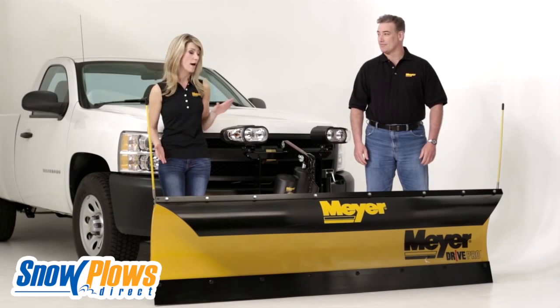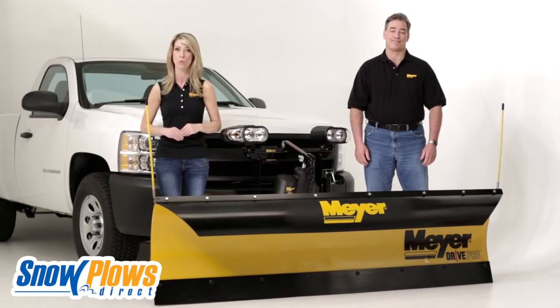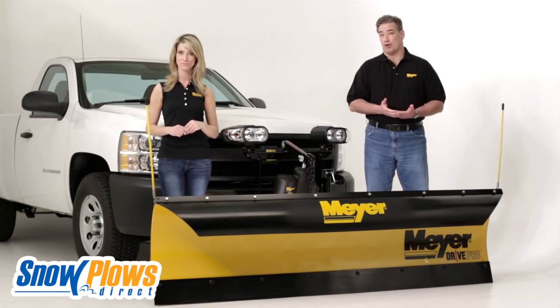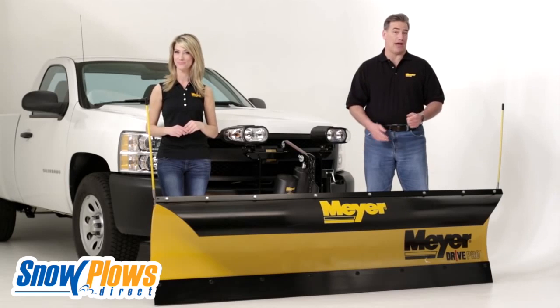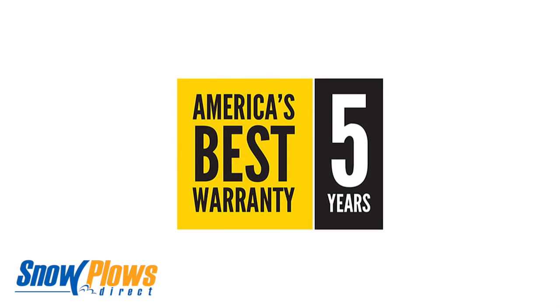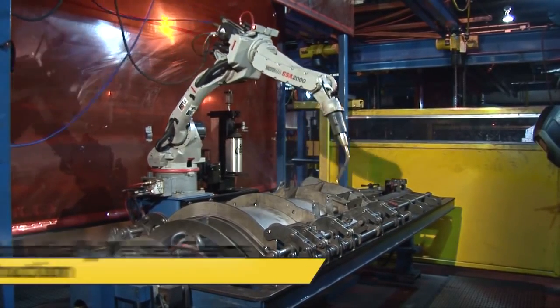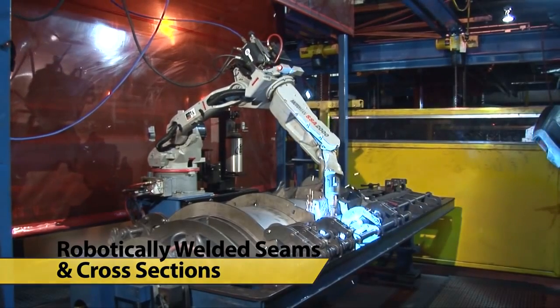There's a reason why all Meyer's plows are backed with what is by far the industry's best warranty protection — plain and simple, they're better made and more reliable. That's why the Drive Pro warranty is for five years on all components and structural steel. Drive Pros are built using slot and tab construction and feature robotically welded seams and cross sections, meaning you get a stronger, more precise fit and a finished product that can handle around-the-clock operation year in and year out.